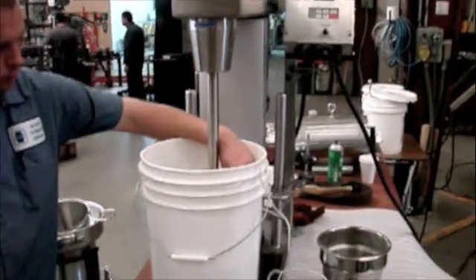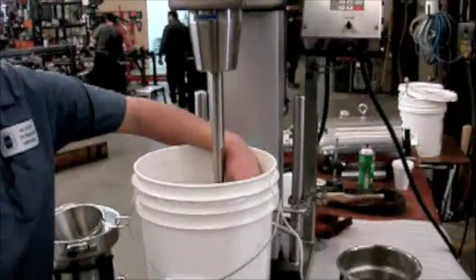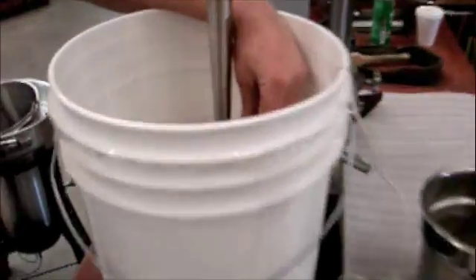We're testing diatomaceous earth with palm oil. We've got about 14 pounds of palm oil in this bucket. The temperature of the oil is 145 degrees. We have 0.3 pounds of diatomaceous earth that we're going to be putting in the oil.